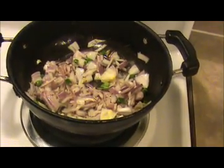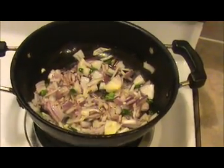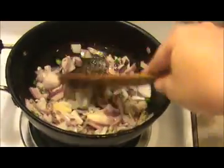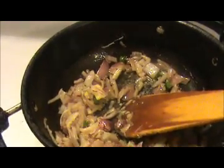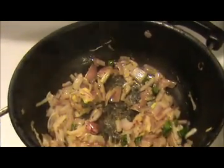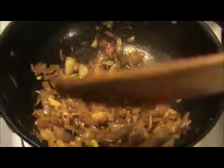Add a pinch of salt so it will cook fast. Stir it nicely. Once the onions get slightly brown, then add the next ingredients. Now our onions are slightly transparent — add one teaspoon of chili powder, one-fourth teaspoon of turmeric powder, and some salt. Stir everything together until there is no raw smell of the masala.